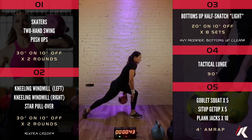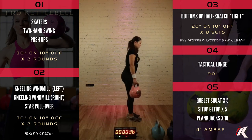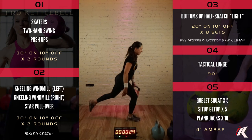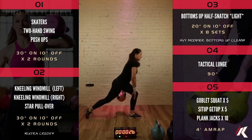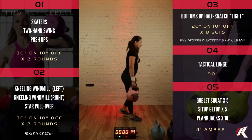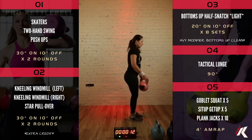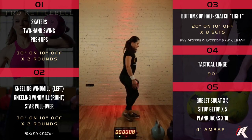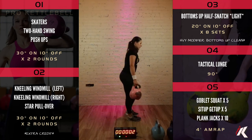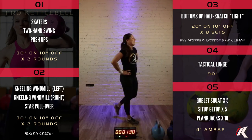Once you get the rhythm, try to push yourself on the pace a little bit and it'll start flowing really nicely. It's like climbing stairs without climbing stairs. Final ten seconds — hang in there. Hello, goodbye, tactical lunge.